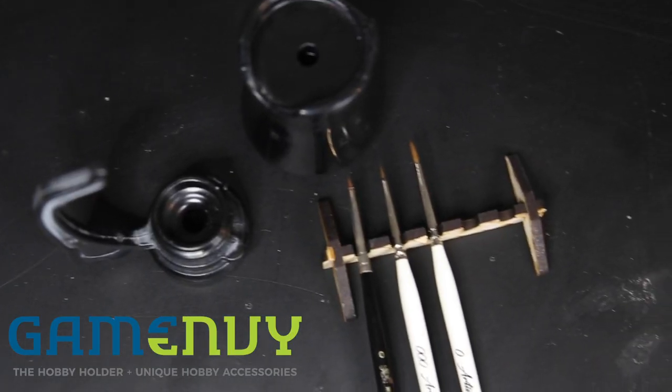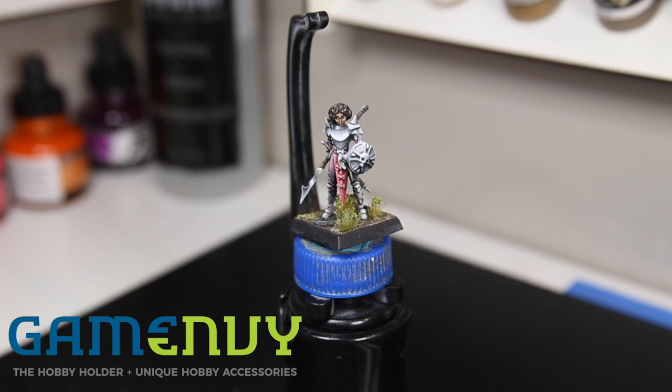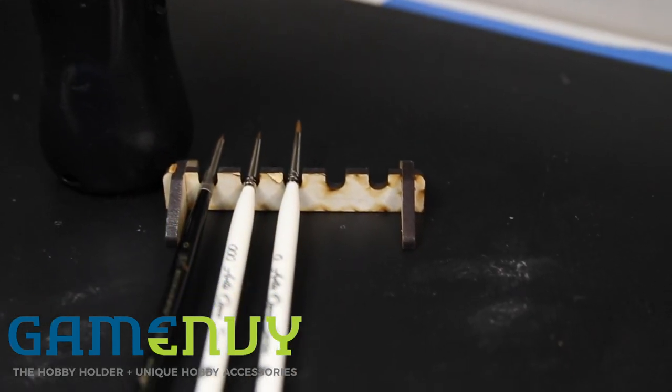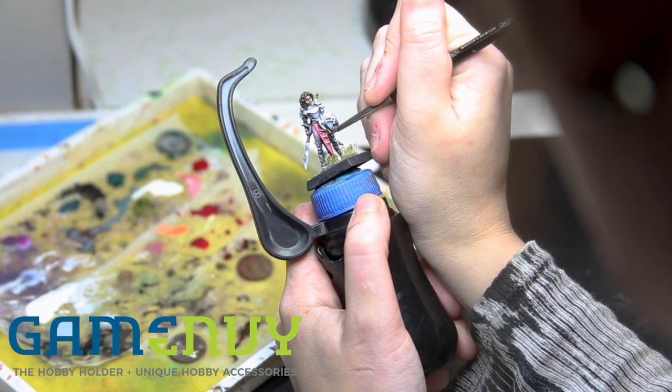Before we get too far into this video, I wanted to let you guys know that I'm doing a giveaway! I am partnering up with a company called Game Envy, and they are going to be giving away to one of my subscribers several of their products: a hobby holder, a hobby holder grip, and a brush stand. Game Envy is a small but very cool company. I actually met them in person at Adepticon last year and I really do love their products. This is my first giveaway and also a company and product that I absolutely swear by. We're going to talk about that more at the end of the video.